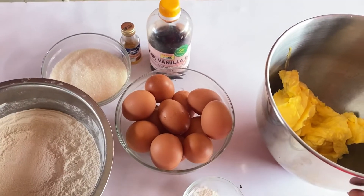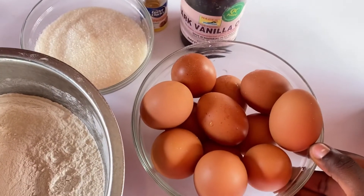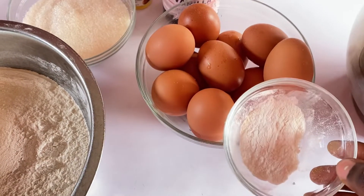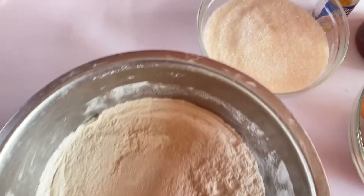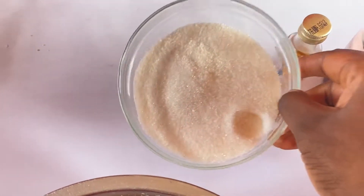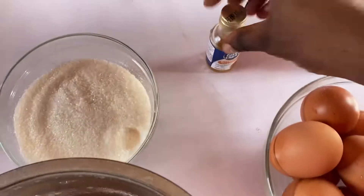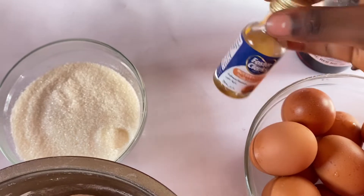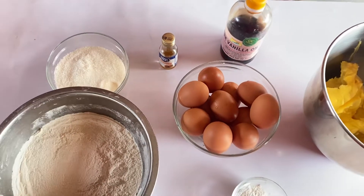You need 500 grams of butter, 12 eggs, one tablespoon of baking powder, 500 grams of flour sieved very well, and 300 grams of sugar — if it's for a baby you can add more sugar, up to 350 or 400. You also need half tablespoon of butterscotch and half tablespoon of vanilla flavor. That is all.